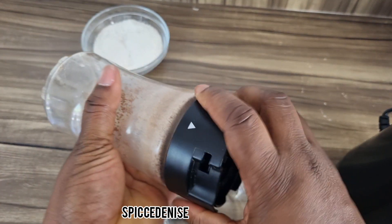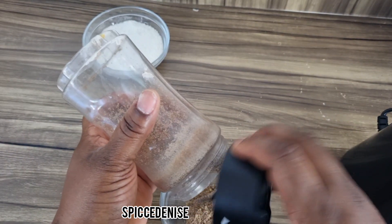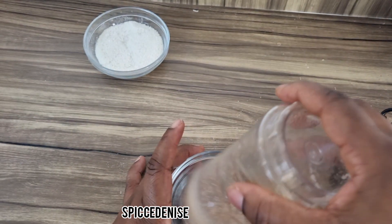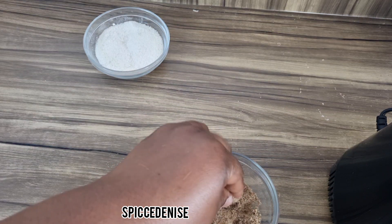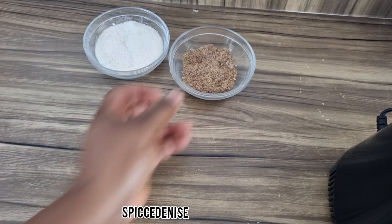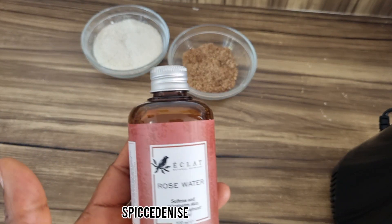This is our flaxseed powder — we're going to put that aside. Our next ingredient is rose water.